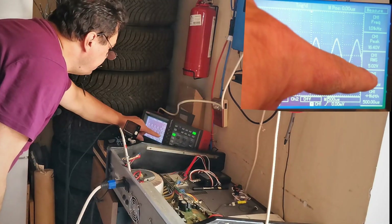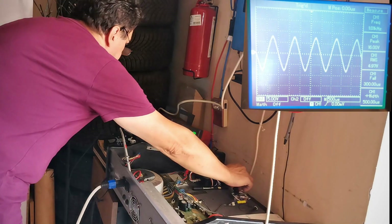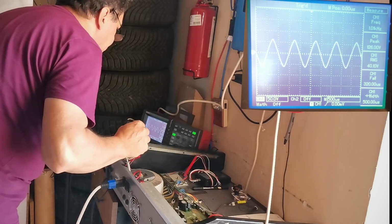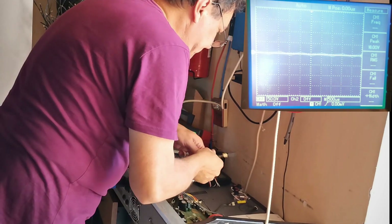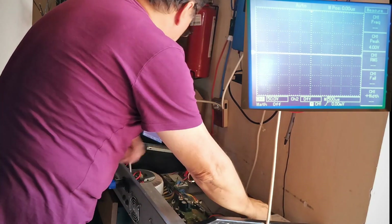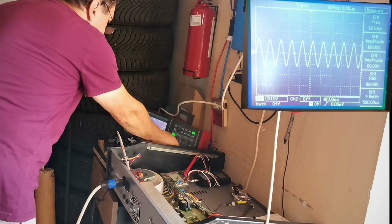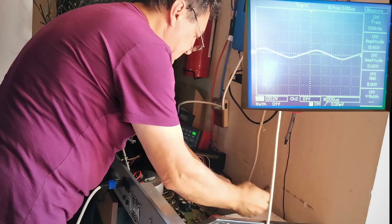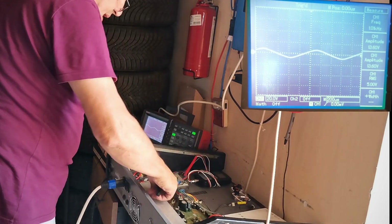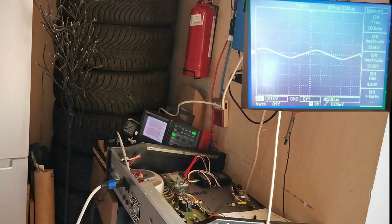We're looking at this voltage — RMS. Let's push it up. That's the maximum. 40.01 volts RMS at 1000 Hz. The amplifier is getting a little bit hot. Okay, the last test is with 4 ohms.